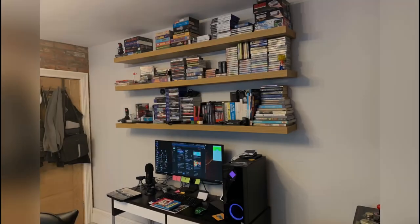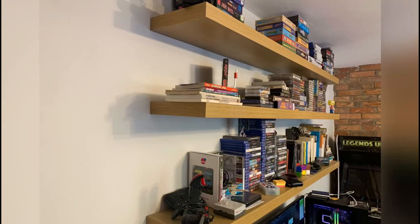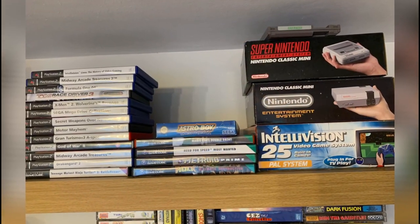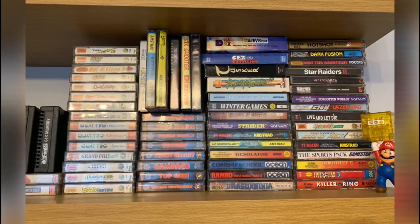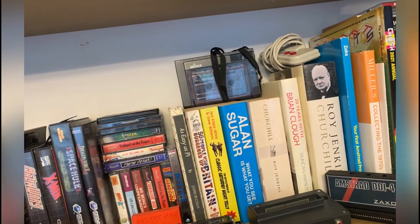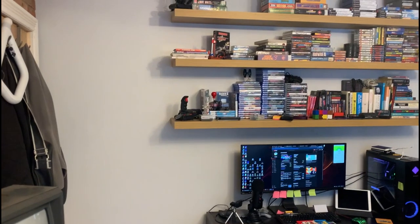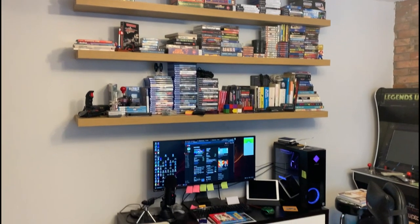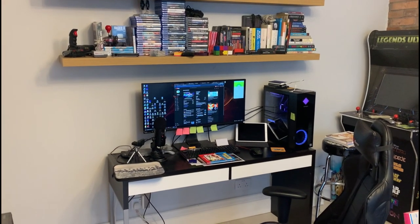Hi everybody, welcome back to Classic Replay. I just wanted to share a bit of a DIY video in regards to new shelves that I've had fitted. Completely not in line with previous videos that I've done. But if anybody is out there struggling for space, these IKEA LAC shelves are absolutely phenomenal.